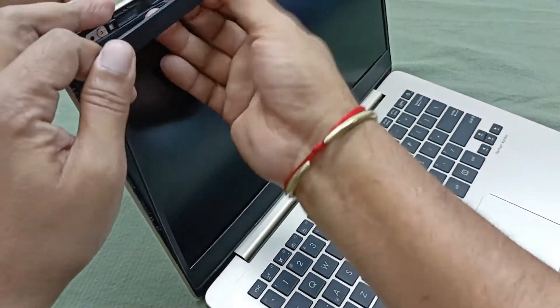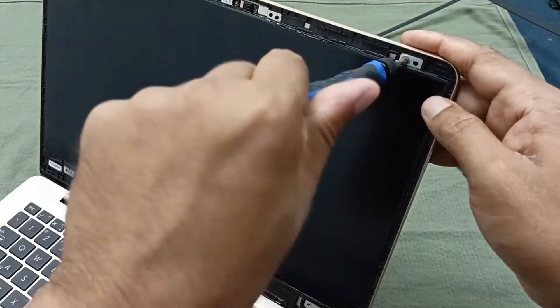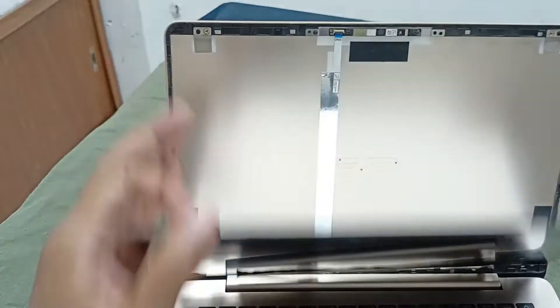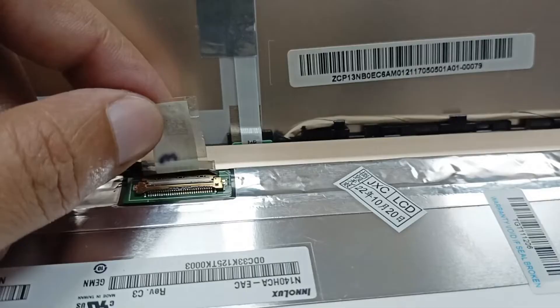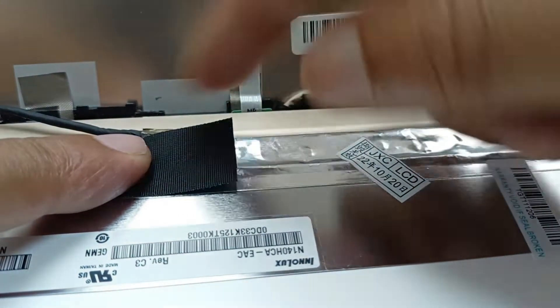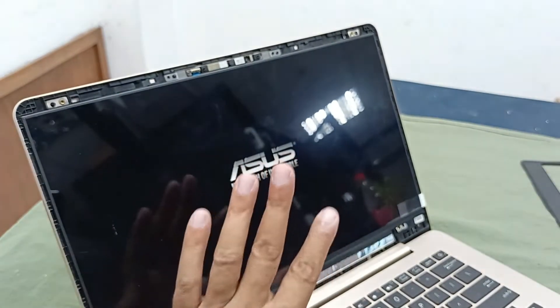I have a brand new display. Let's check whether this display is working or not with this laptop. The display has come on and it is working very well. You can see the display is shining, but this is not an original display.